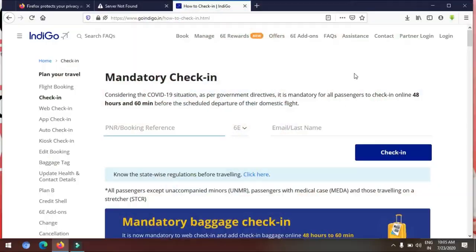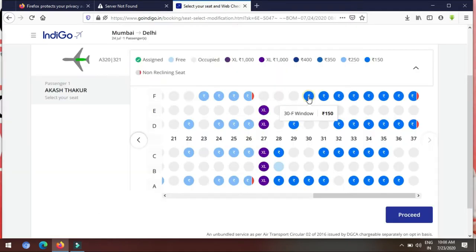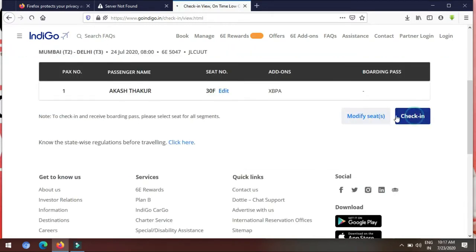Like I have the IndiGo flight, so I have checked in. As I told you, the flight details have come. The flight is on the 24th at 8 o'clock in the morning. You can do web check-in as mentioned — 48 hours and 60 minutes before the scheduled departure of the domestic flight. You just have to type the PNR number, check your ticket, select your seat. I have selected seat 30F, which is the window side on the starboard side.